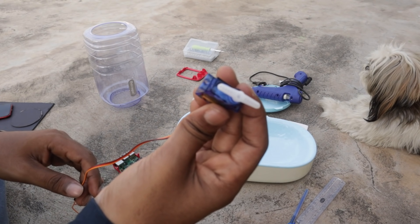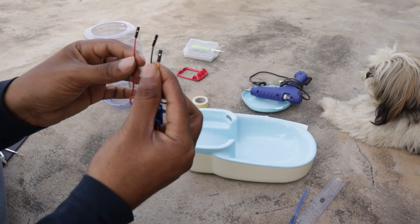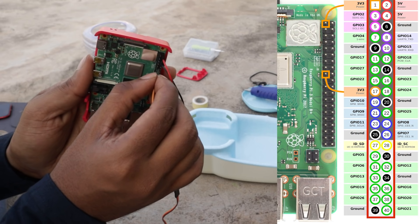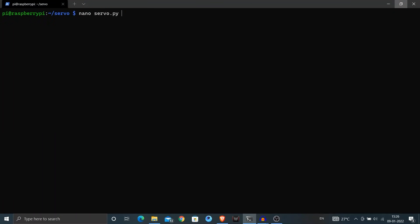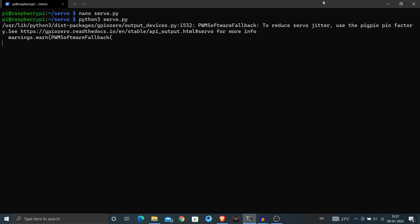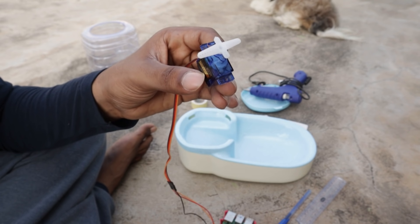Now that the circle is cut, let me connect the servo motor to the Raspberry Pi and test it with some sample code. It has three wires: power, ground, and signal. I connected the power wire to the power pin, ground wire to the ground pin, and the signal wire to GPIO pin 17. I'm connecting to my Pi using SSH from my Windows computer. Here is a sample Python code to test the servo motor — it rotates the motor to its maximum position, waits some time, then rotates back to its minimum position in an infinite loop. The motor is rotating as expected, so our connection is successful and we can now control the motor from the Raspberry Pi.